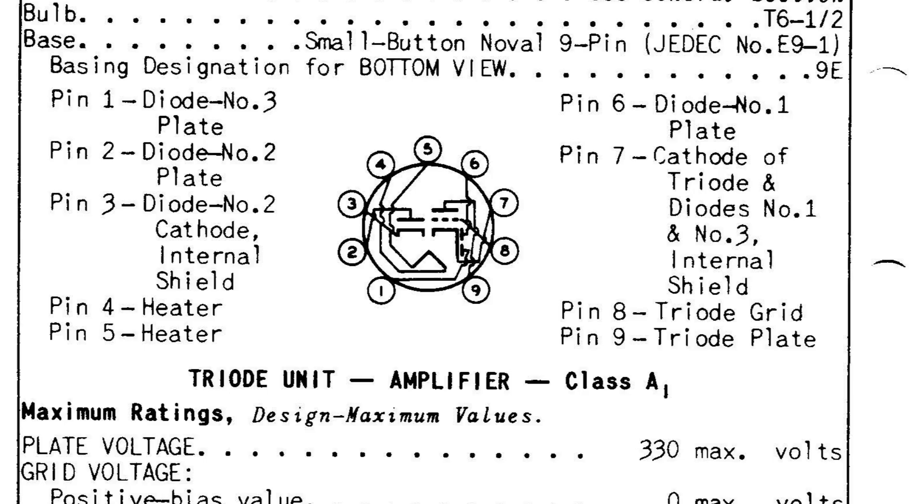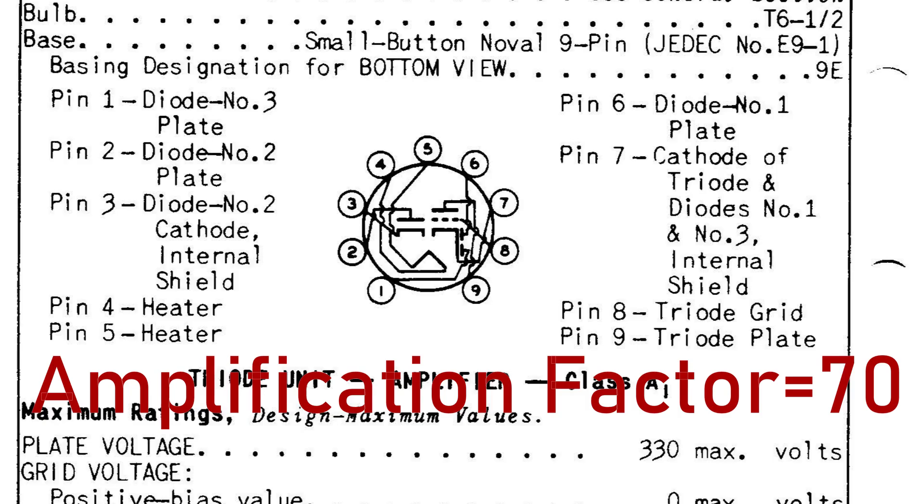Number four: the 6T8. See those three structures in there? They don't have anything to do with what we're doing. If you need a nine-pin preamp, the 6T8 might fit the bill. It's structurally similar to the 6AQ7, except it has three diodes — those were the three structures — which also have their own cathode. Ground the diodes and their cathode and focus on the triode section, which has an amplification factor of 70, also making it good for input, phase inverter, or tremolo service.